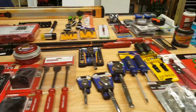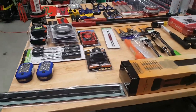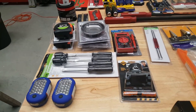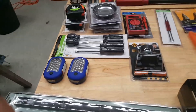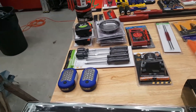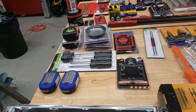Moving on — I hit the Harbor Freight Labor Day sale and did some damage. To put it in perspective, all of these are the free items I got from Harbor Freight, so I had to stand in line at least that many times. It wasn't that many days since I would go outside, come right back in, and try a different cashier — and it worked. The deal ran Friday, Saturday, Sunday, and Monday.